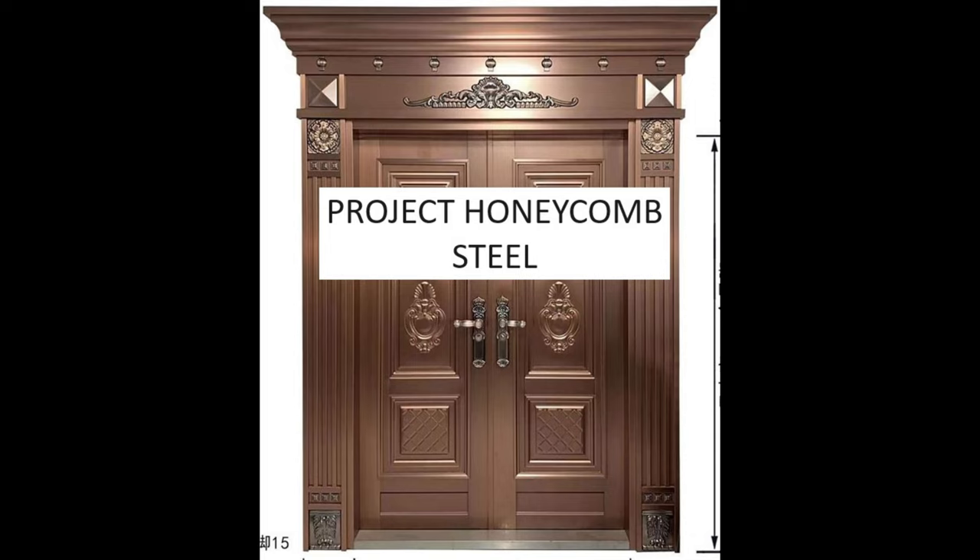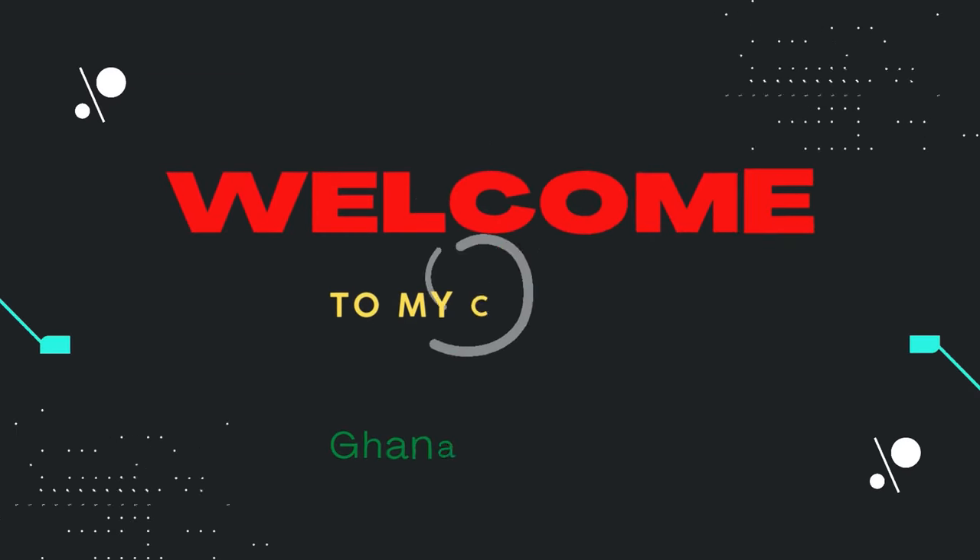Hey everyone, welcome back to the channel. Today's video is going to be an exciting one because one of our awesome subscribers reached out to us for help in crafting a custom door that truly suits their grand entrance. If you're curious about the process of crafting a door that makes a statement, stay tuned — that's exactly what we'll be diving into. Let's get started. This is Eric, welcome to Ghana Bakweku YouTube channel.